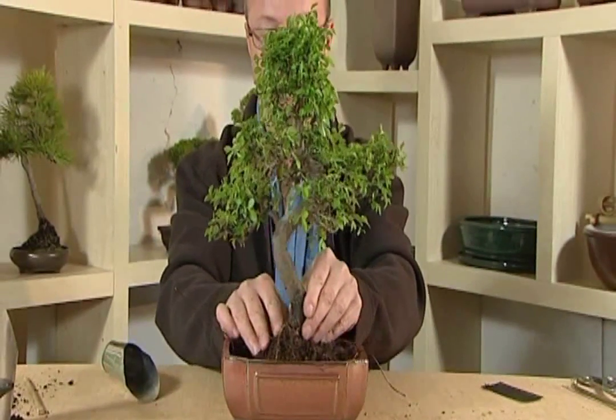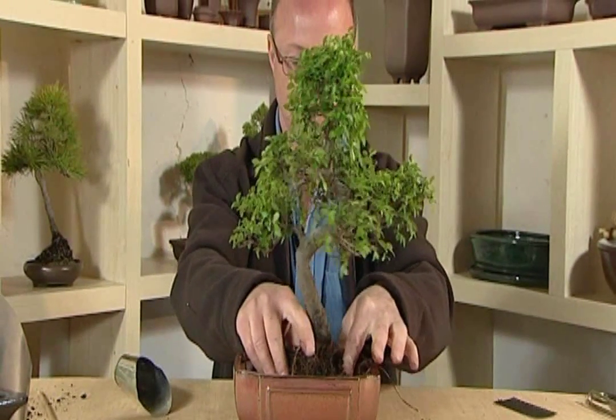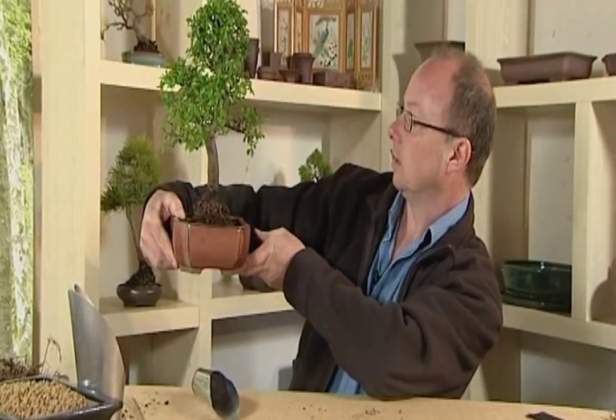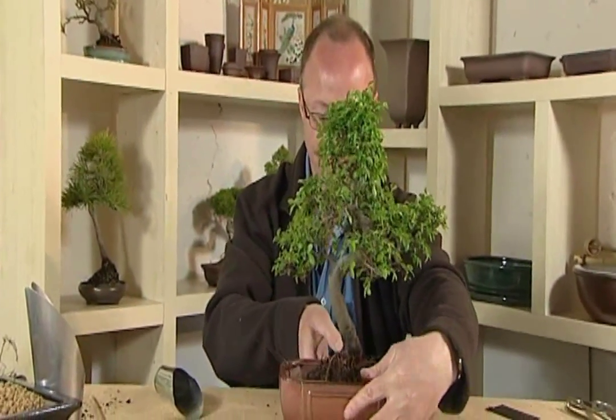Which side do you think it looks best, Alan? I would have said that side. I'm going to have a look from the front. Yes, I think I'll agree with that. So we're going to pop him in.